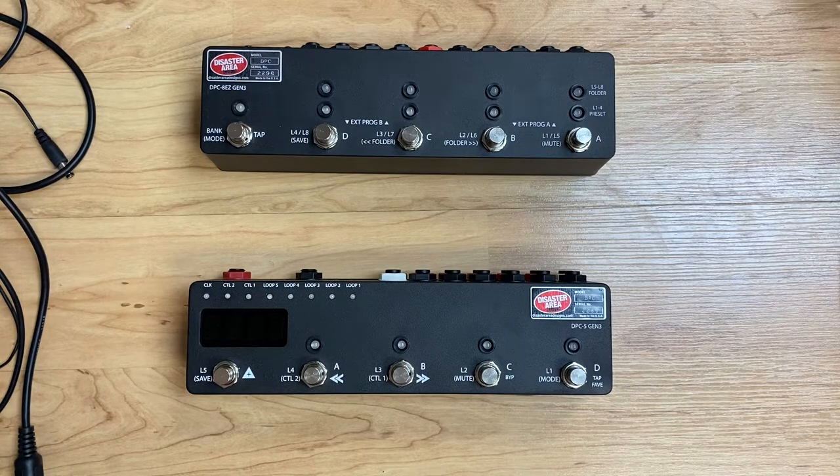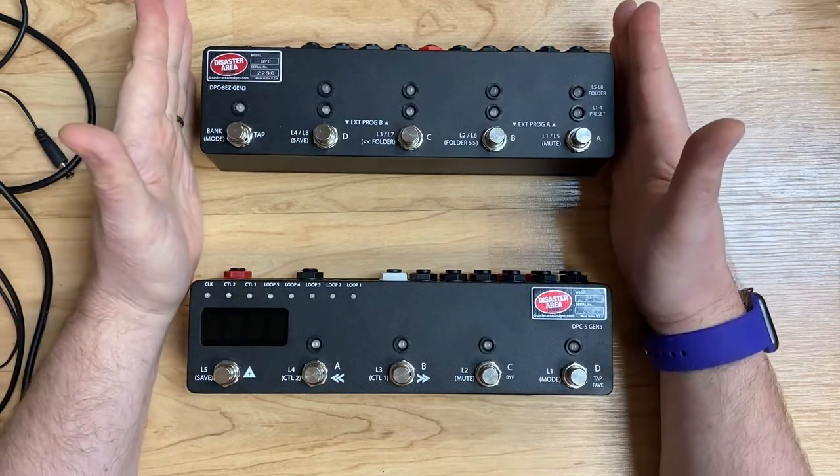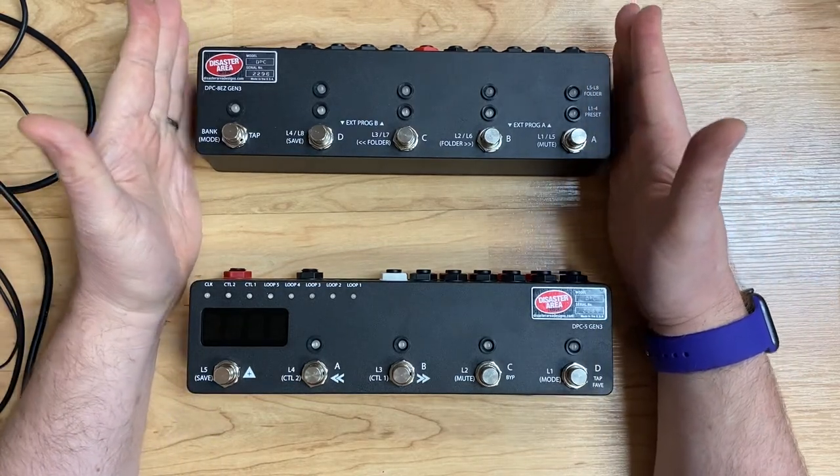Hi folks, Matthew here, doing a quick video to show how you connect a DPC-5 to a DPC-8 EZ Gen 3.